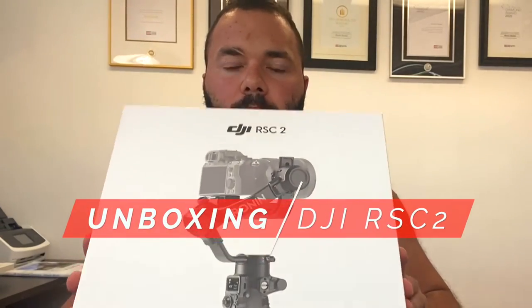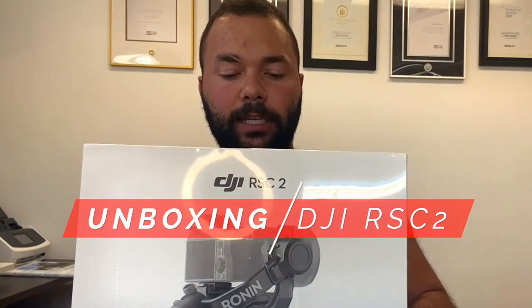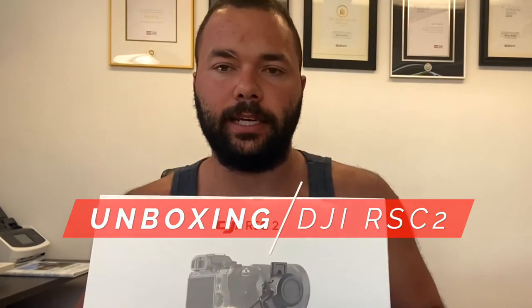Hello everyone, Stephen Saracen here. Today I'm going to do a little unboxing video of my new DJI RSC2 gimbal for the camera. I'm also using a second cell phone and a brand new DJI Osmo 4 to hold my phone to record it. So I'm new to all of this.